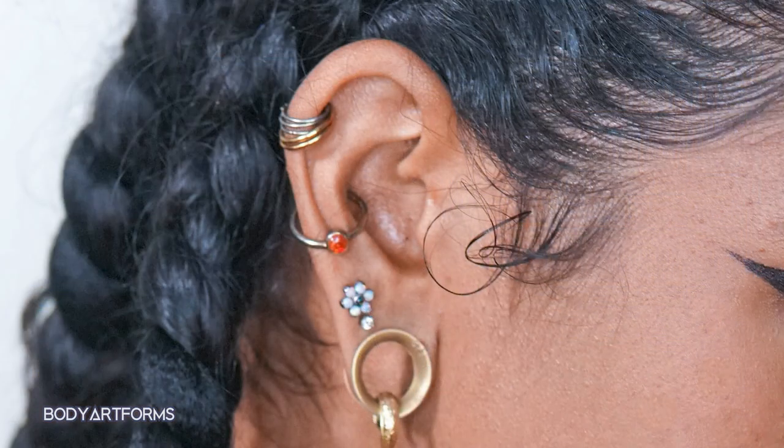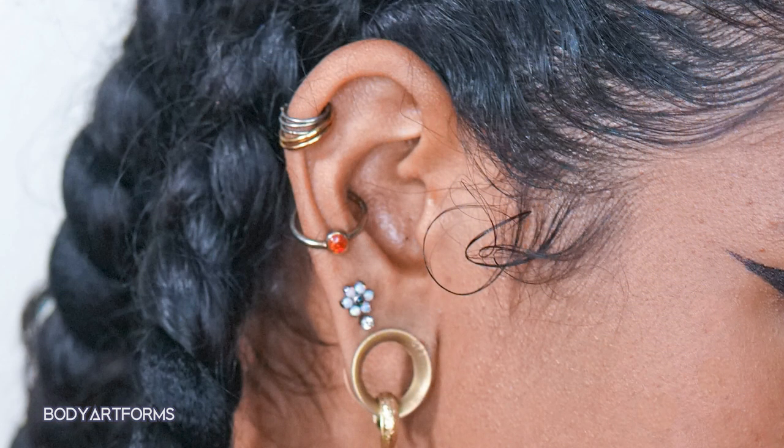As for piercings, there are a couple of options, though what you personally can get may be dependent on your exact anatomy. First off, you have your standard piercing, which uses labrets and barbells and can be decorated with a variety of different threaded or threadless ends. You can also wear a large ring that circles around the entire helix of the ear, a style often referred to as an orbital conch.